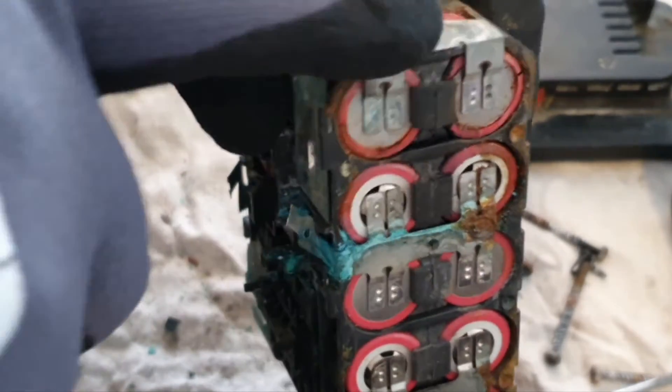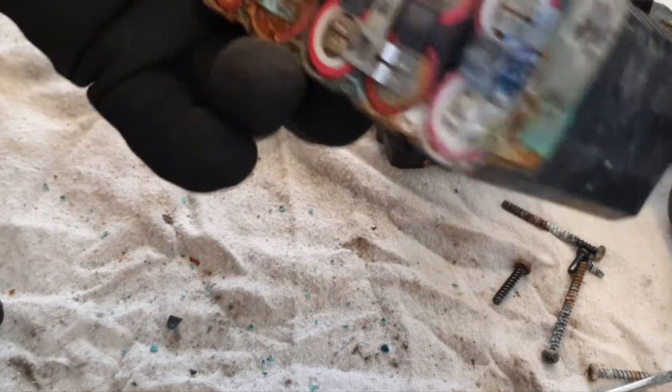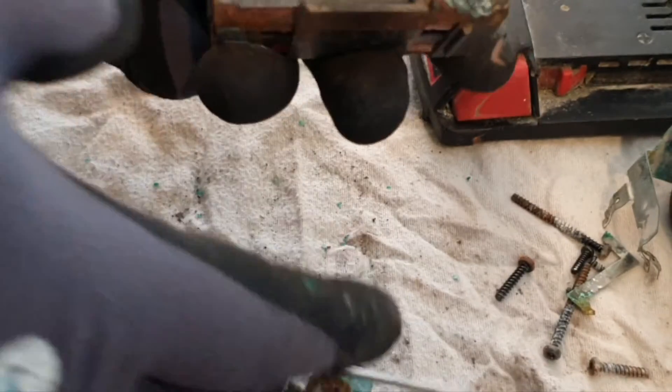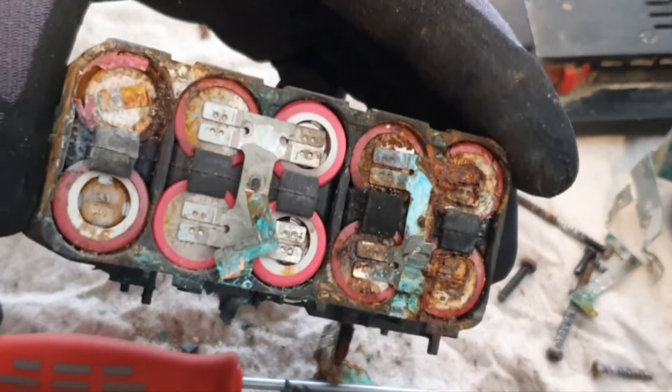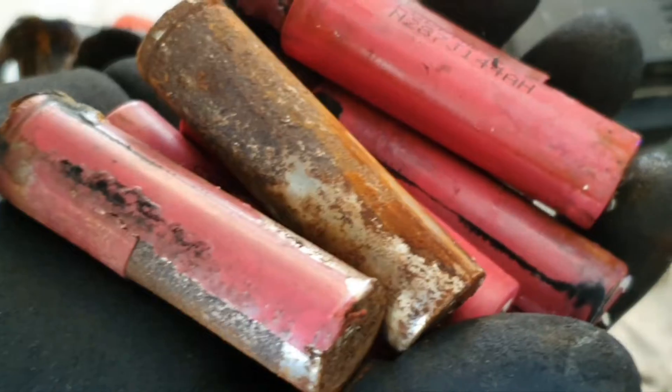The only bit I might be able to use is this part here, but the rest is completely gone — it's all busted, it's fried. That's all the nickel strip disconnected, and some of the tops of some of these batteries have come off. I've never seen ones in worse condition. That's all the cells removed now.